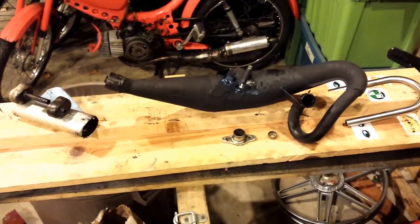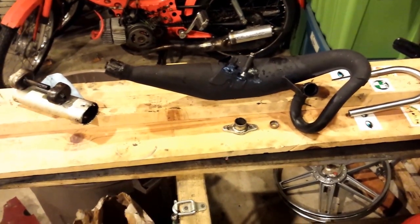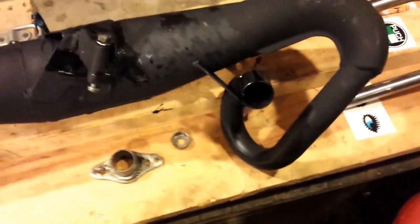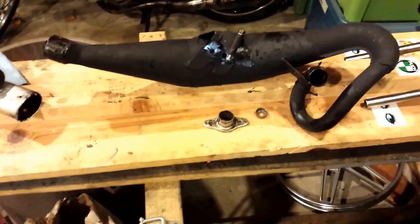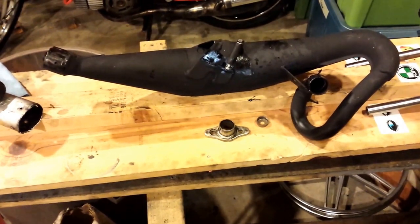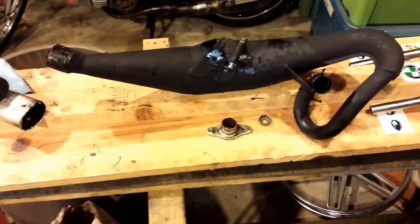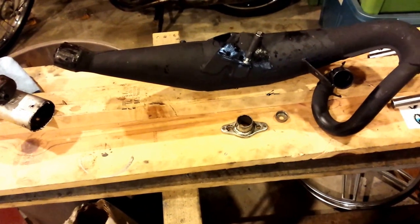Messing with this Simonini pipe to see if I can find some hidden restriction in it. I think I might have stumbled across it. To start with, this was in the header — pulled that out — that's obviously a restrictor, so that's gone. But once I had it on the bike, it hits a wall right around 40 miles an hour, and I'm only at about half throttle there, and it just won't accelerate beyond that.